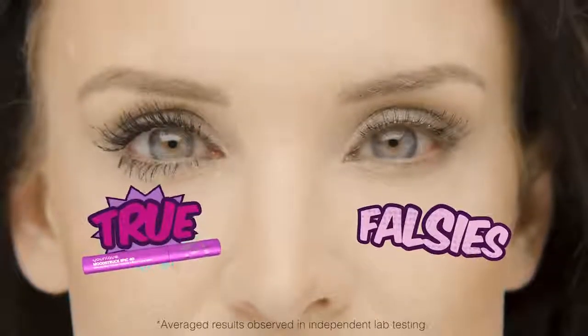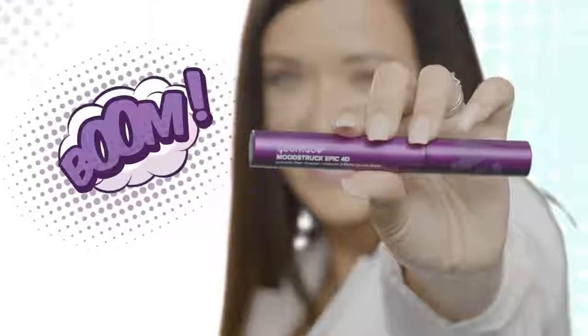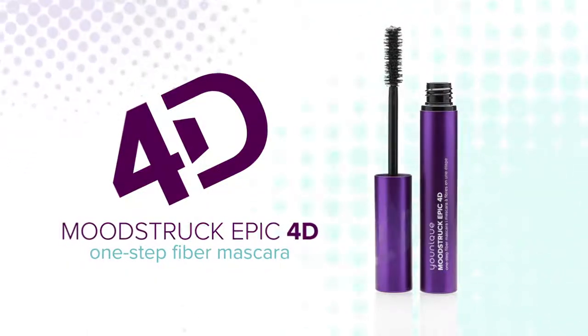With this One-Step Fiber Mascara, you're living life in 4D. Not sold in stores — to purchase, contact your unique presenter.